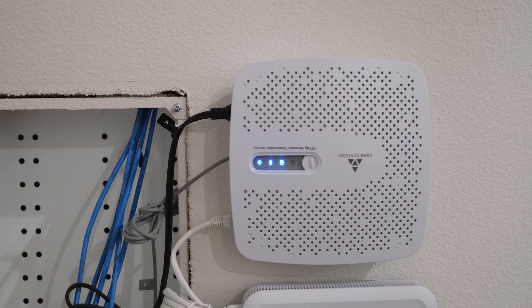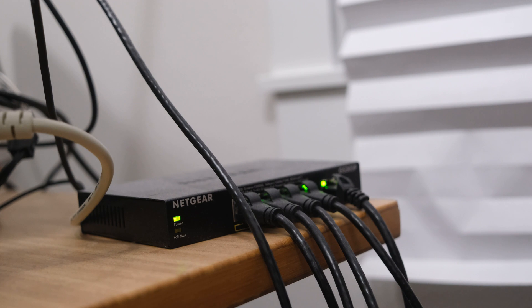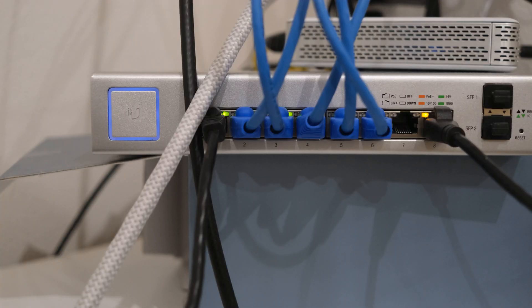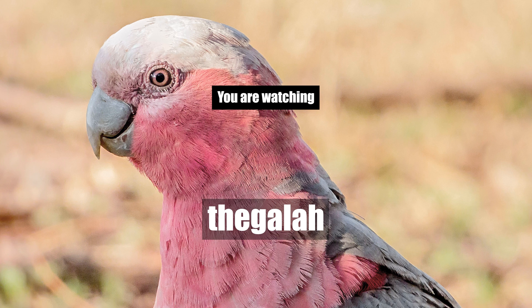Welcome to my home network tour. I'll be showing you how I set up my home network using UniFi hardware. If you're looking to build your own home network, or just curious to see how I've set mine up, stick around because I'm going to show you how everything works. I'll also be including a little price tracker for each hardware component, and you'll see the total at the end.